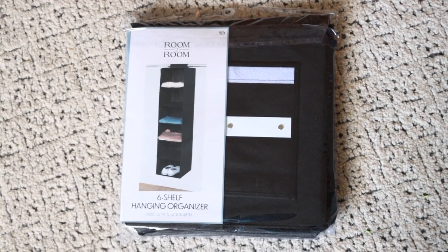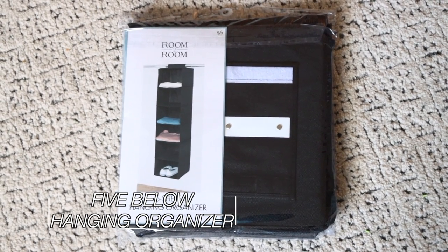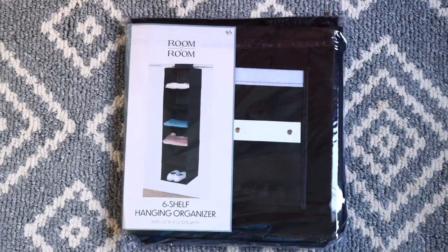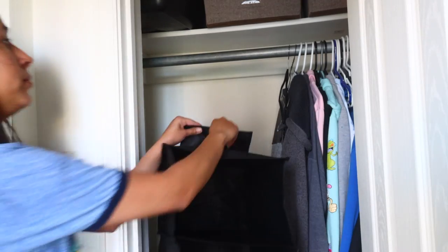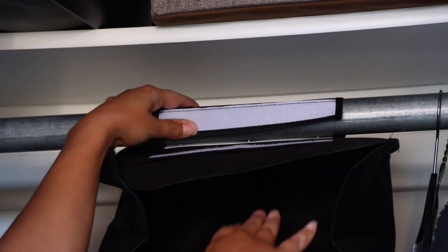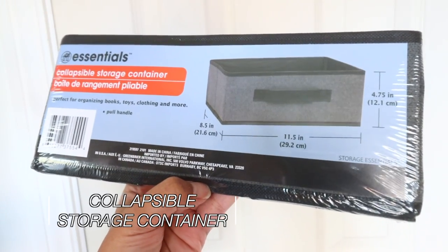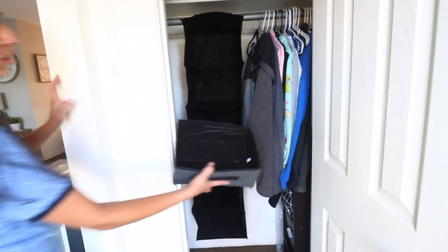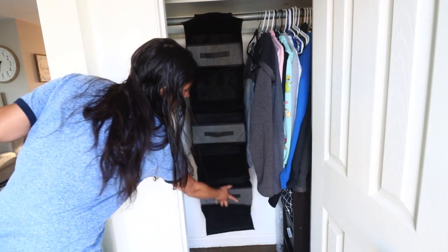Now let's jump into the closet — bedroom or coat closet. This hanging six-shelf organizer is a bonus item I picked up at Five Below for $5. Dollar Tree Plus carries this too, and it's available at Walmart and Amazon relatively cheaply. I'm hanging it inside my coat closet, which also holds shoes. I need to get shoes off the bottom floor so I can store Cooper's car seat in there instead of having it in the front room.